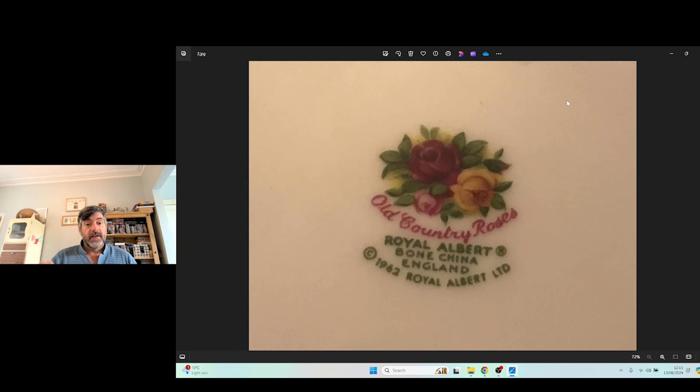Not everything is going to be this lucky where it tells you exactly what it is underneath, but a lot of things are. In the 20th century, most things are marked. Sometimes it's going to have a little obscure mark, like the artist or the painter has joined their letters and words to make shapes or patterns, or stuck two letters together to make a monogram. We'll look at how to deal with those types of marks in just a moment.